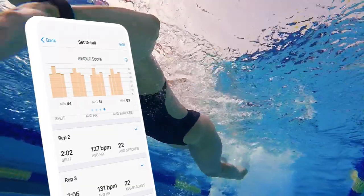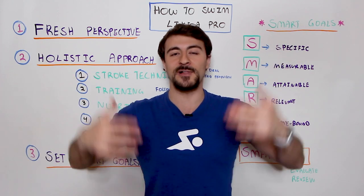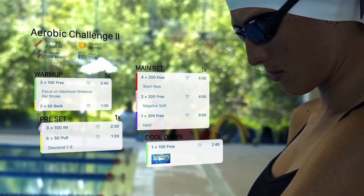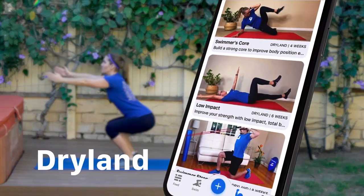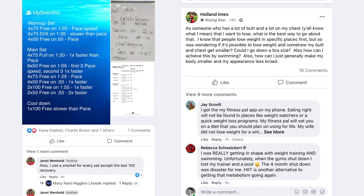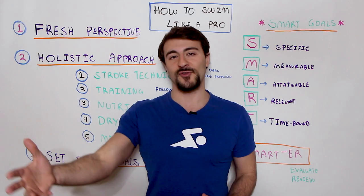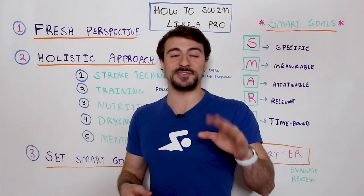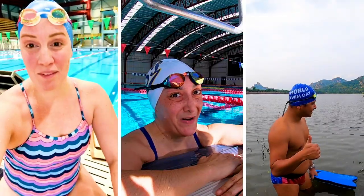I hope you guys learned something in this video. If you did, we really appreciate a like and subscribe. Share this with all of your swimming friends who are trying to get to that next level, whether they're a beginner, intermediate, or advanced swimmer. If you haven't already downloaded the MySwimPro app, it's 100% free to get started. And if you're not in the MySwimPro Global Community Facebook group, we have over 10,000 swimmers from over 100 different countries — beginners, triathletes, open water swimmers, former Olympians, and everything in between — all trying to get better. Happy swimming and have a great day.